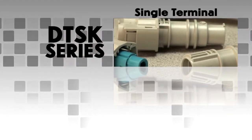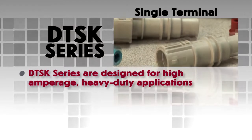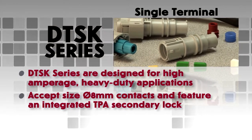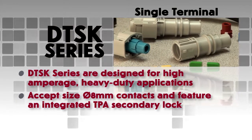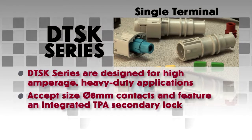The DTSK series are single cavity connectors designed for high amperage, heavy duty applications. DTSK connectors accept size 8mm contacts and feature an integrated TPA secondary lock for easy assembly.